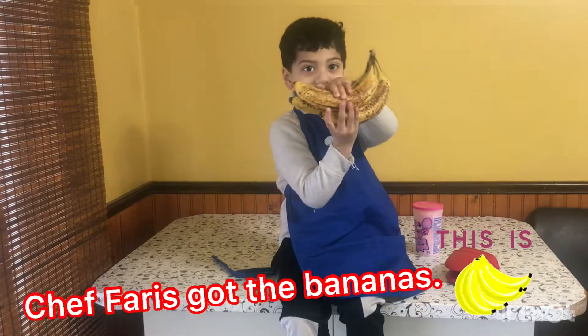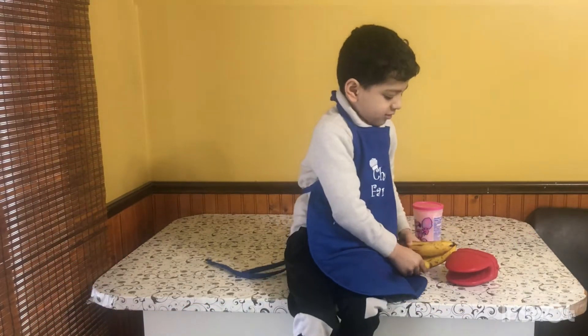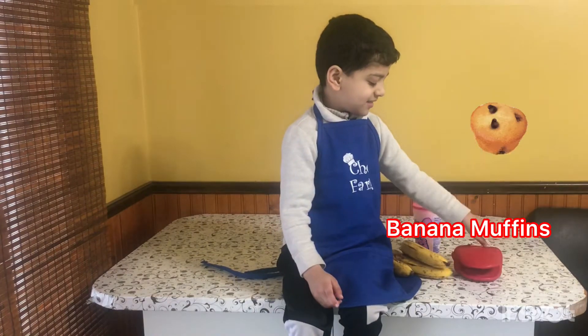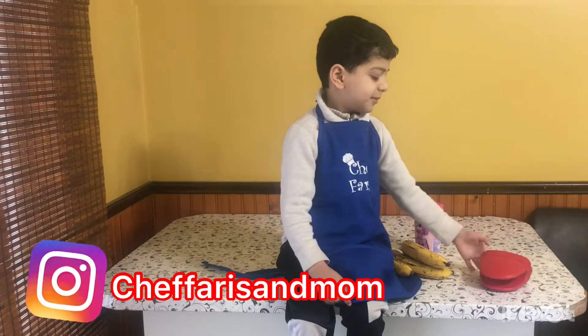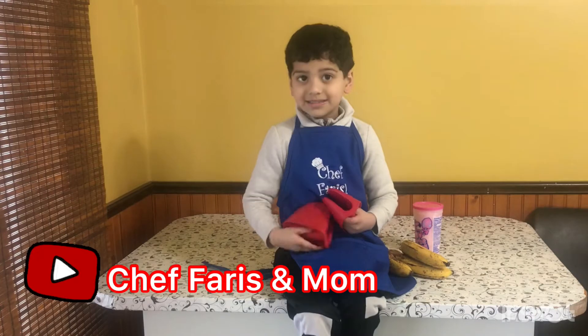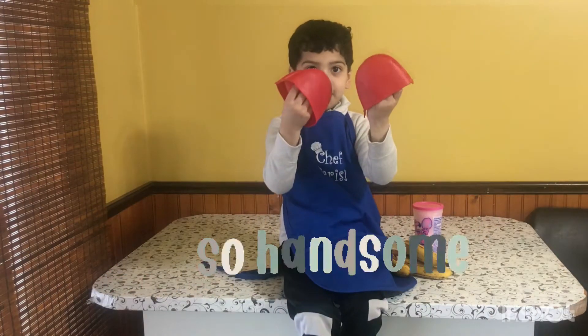I got my bananas. So what are you going to make with your bananas? Banana muffins. You are going to make banana muffins — that must be very healthy. Oh, you got your new apron? Yeah. You are looking so handsome in it.